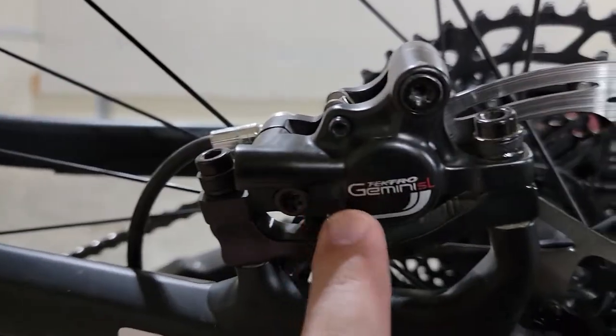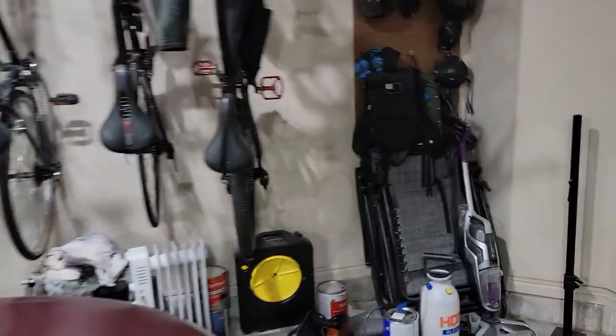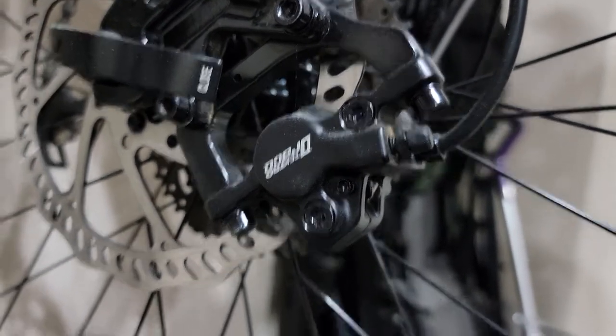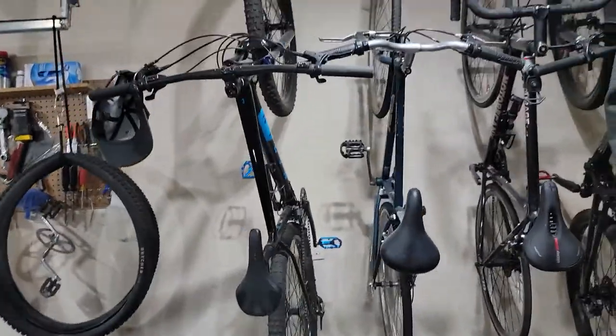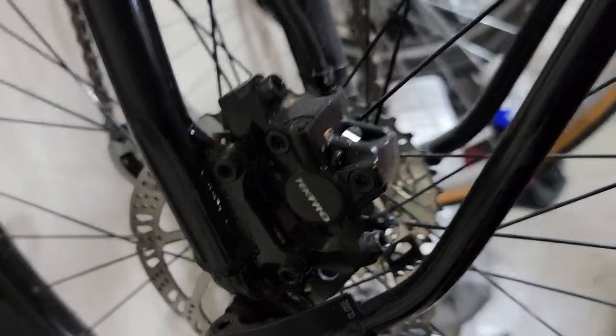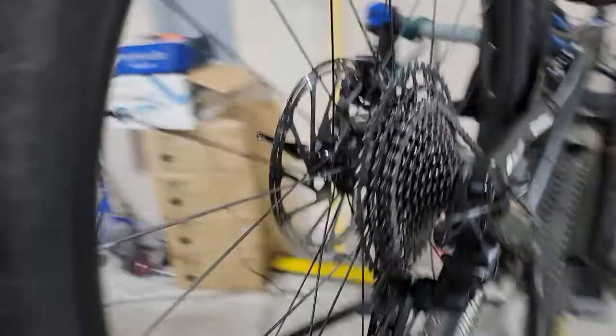Next upgrade: not a fan of the Tektro Gemini brakes. The other bike has Tektro Dracos — those seem to do okay. I never had any complaints about the brakes on that bike; they always seem to stop me very well, and it's hydraulic also. But these Tektro Geminis on the Stumpjumper just seem underwhelming in their performance. I feel like I'm just squeezing way too hard. The front brake does okay — it'll send you over the bars if you grab a fistful — but the rear one, not a fan.